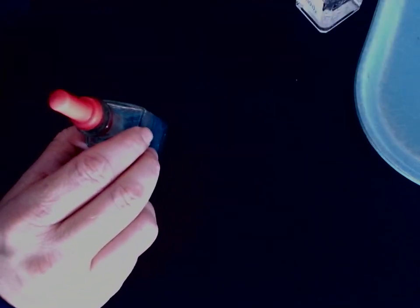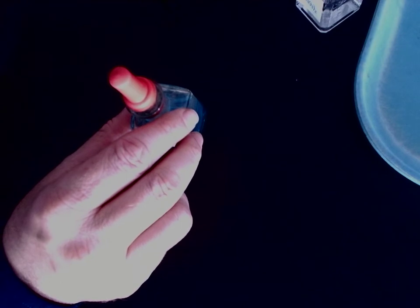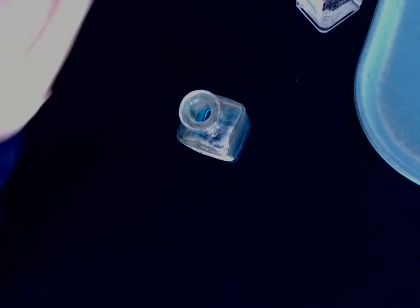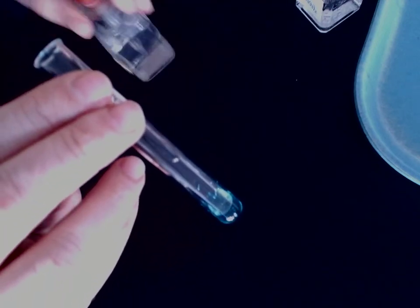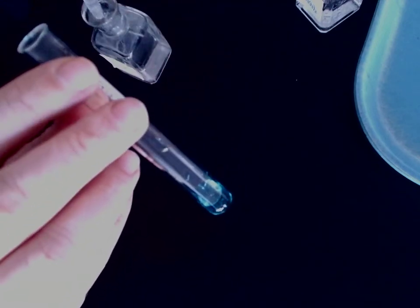The next row we're going to be working with is copper nitrate. The first one is going to be copper nitrate with sodium phosphate. There's the copper nitrate, and here comes the sodium phosphate.